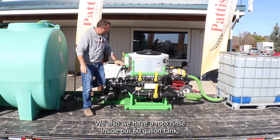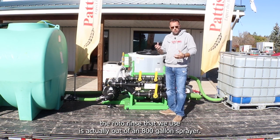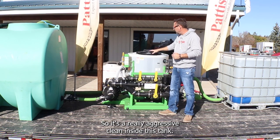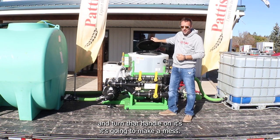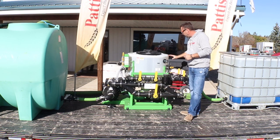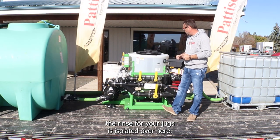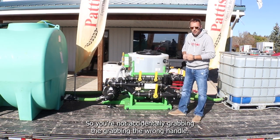We also have a roto rinse inside the 60-gallon tank. The roto rinse we use is actually out of an 800-gallon sprayer, so it's a very aggressive clean inside this tank — leave that lid open one time and turn the handle and it's going to make a mess. The jug rinse is isolated separately, so you're not accidentally grabbing the wrong handle.